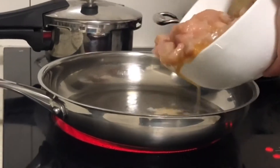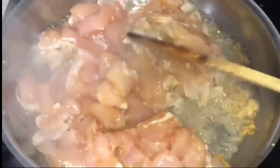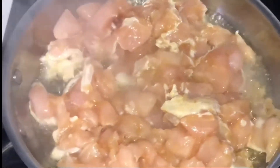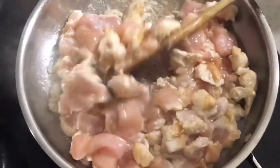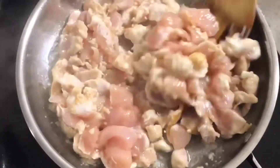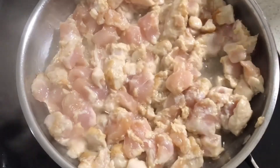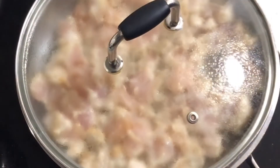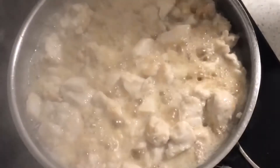Add some oil to a pan and we will add the chicken. Now I will open it — don't cover it in the beginning. After 2 to 3 minutes, cook it on medium to high flame. I have to cook it for 2 to 3 minutes. The chicken has released a lot of water, so we will cook it open a little longer.